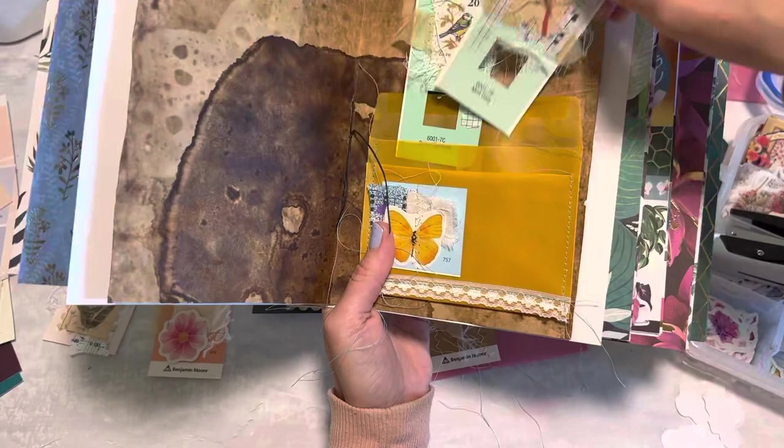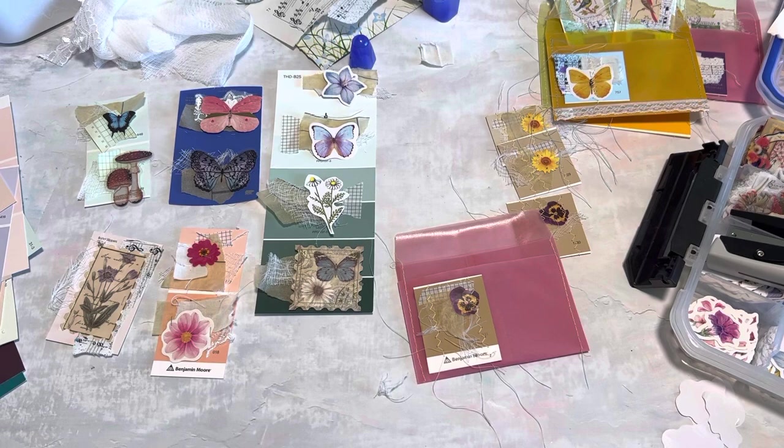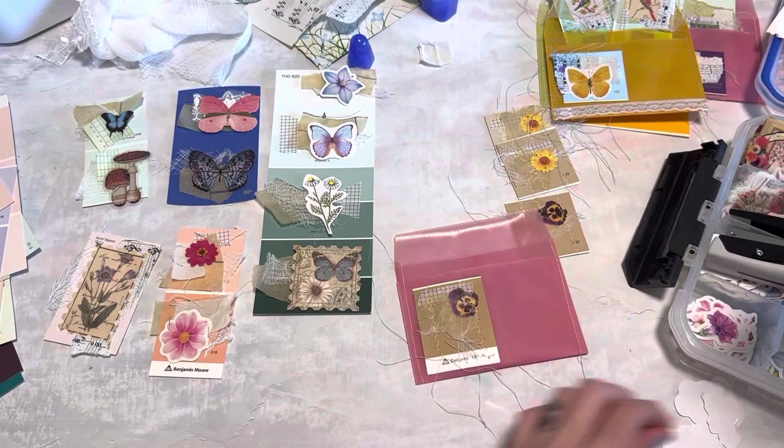You could also glue these down on two or three sides to make a little corner tuck on your page. I hope this inspires you to recycle the items that you have. I know a lot of you get these paint strips or paint swatch cards and don't know exactly what to do with them, so I hope this gave you a good idea. I had so much fun hanging out with you guys - I hope you will subscribe and stick around, and I will see you in the next video. Bye guys!